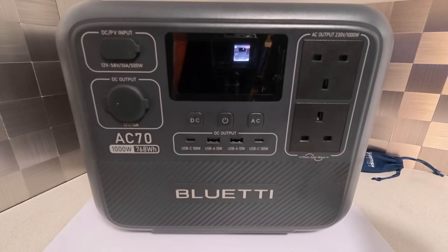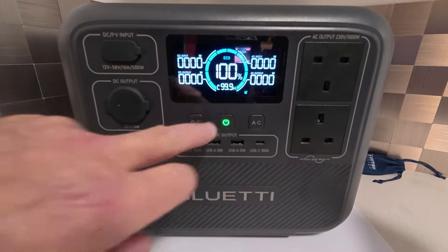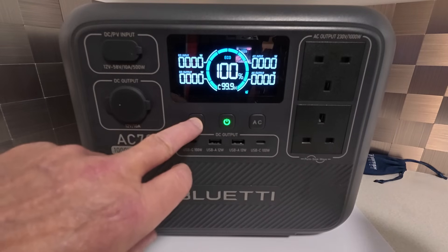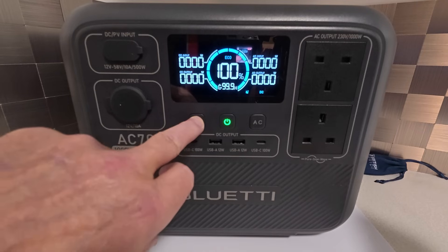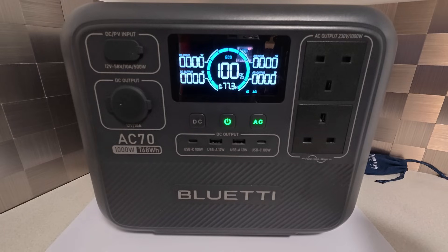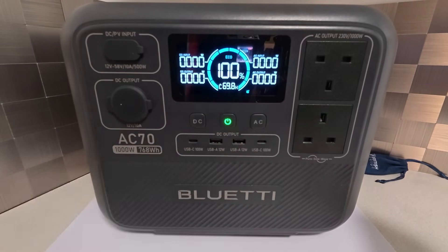Right, let's take a look at the display. First of all we're going to turn the unit on — just press and hold this button. You'll hear the fan kick in for a while, which is quite normal. Then we have the DC button here — press that if you're going to use any of the DC outlets. And then the same goes for the AC — press that if you're going to use any AC outlets. So we'll just turn that off and look at the display itself.